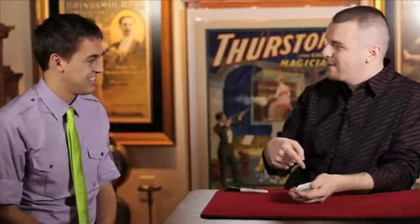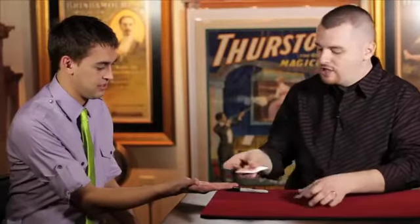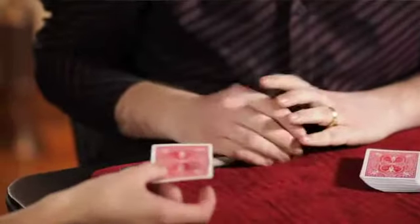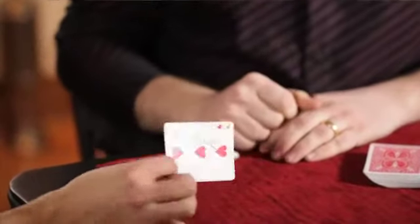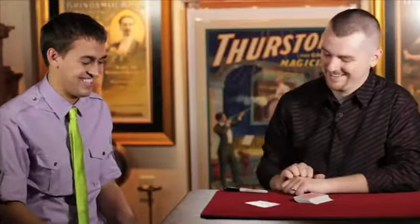So we're getting really close here, right? But you said you had one of these, so you know how they work. You help me out with the last part. Hold your hand out — I want you to take the eight ball and just give it a shake like this, back and forth, and say: what is my card? Can I turn it over? Here we go — the three of hearts. That's awesome. So cool.